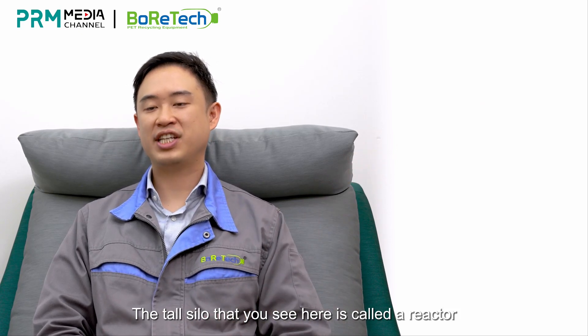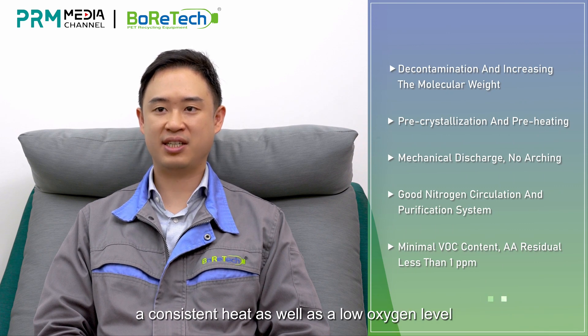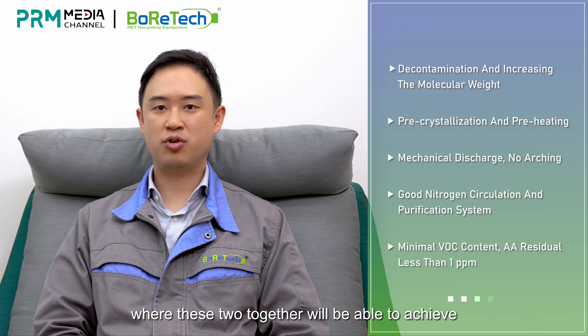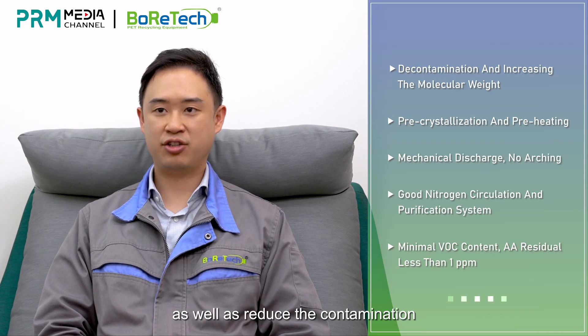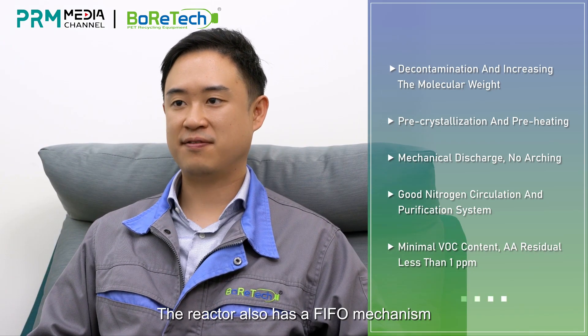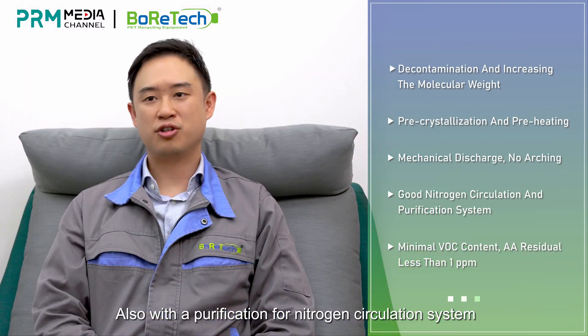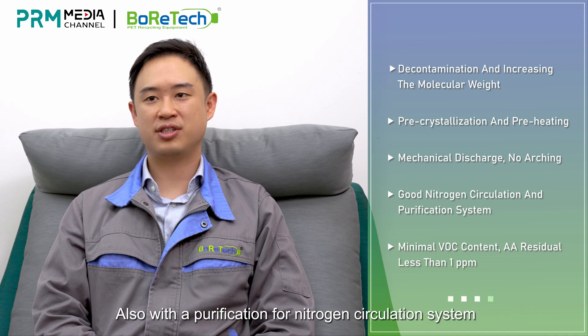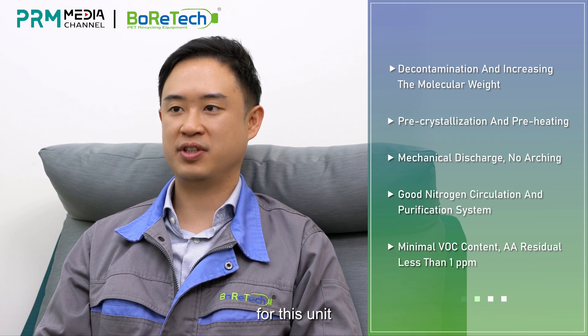The tall silo you see here is called a reactor. The main purpose of this reactor is to maintain consistent heat as well as a low oxygen level. With these two conditions together, we are able to achieve increasing viscosity as well as decontamination. The reactor also has a first-in-first-out mechanism with mechanical discharge to ensure no arching during production. Additionally, a nitrogen circulation purification system and a heat recovery system for pellet cooling help reduce the energy consumption of this unit.